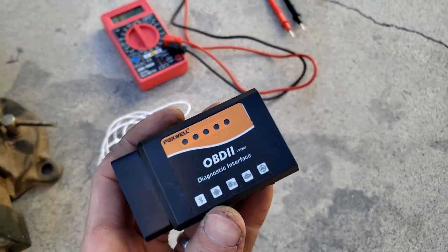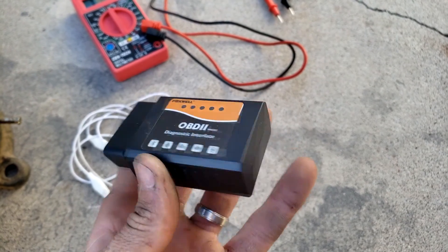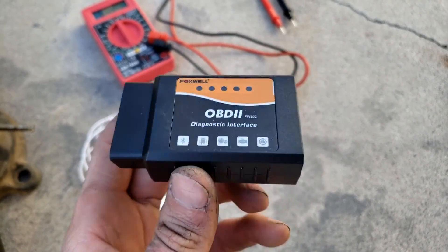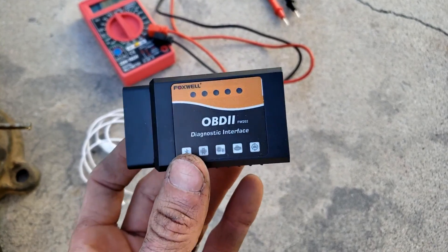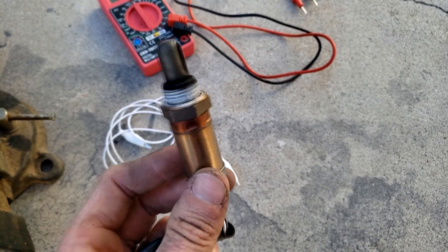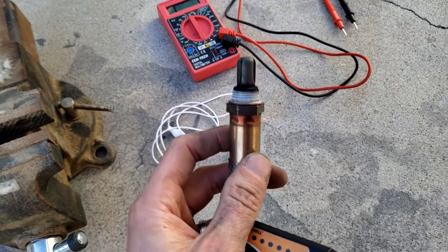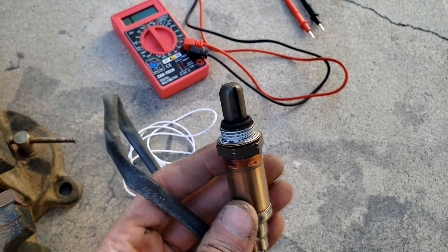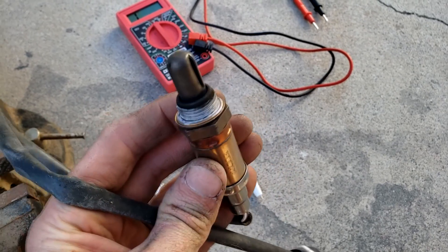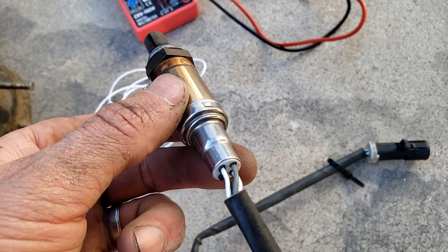The easiest way to test an O2 sensor — providing your engine is in good condition and not throwing off readings — is to use an OBD2 scan tool with an app like Torque or Dash Command on your phone. That can record the voltage produced from the O2 sensor to determine if it's working well. For this tutorial, we're going to heat the O2 sensor manually and determine whether it works that way, which is useful if something is really wrong with the engine or you can't test it on the vehicle.